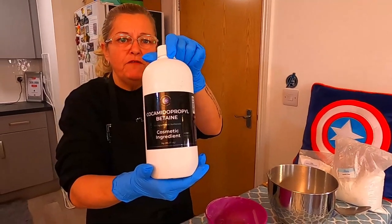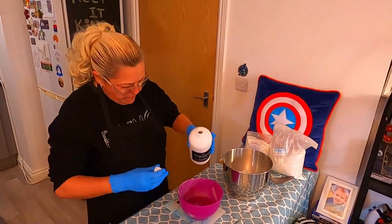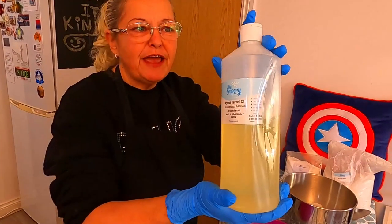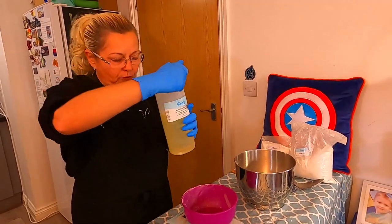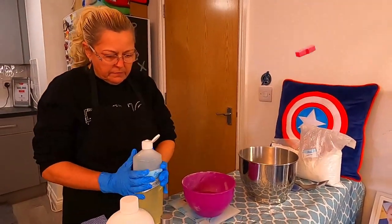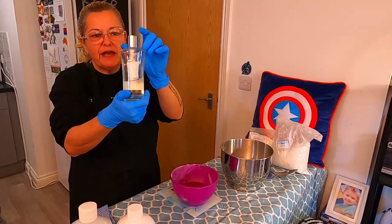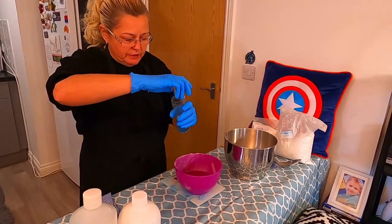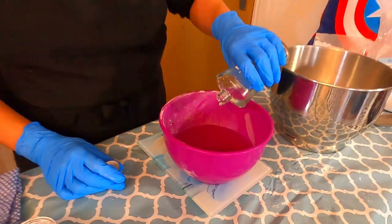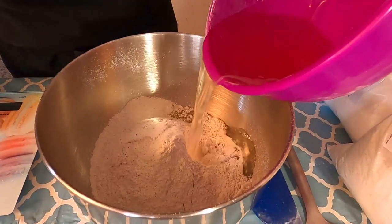Then we need 5 ounces of our cocoa butter. Next up we have our apricot kernel oil — I get all my oils from The Soapery and I can't sing their praises enough, they are fantastic. We need 2.5 ounces of apricot kernel oil. Then I'm using my cherry blossom fragrance oil — I get that from Supplies for Candles, again a fantastic source. We need 2 ounces of fragrance oil today. I'm going to pour everything in — all my oils and the fragrance oil go directly in there, along with the cocoa butter.